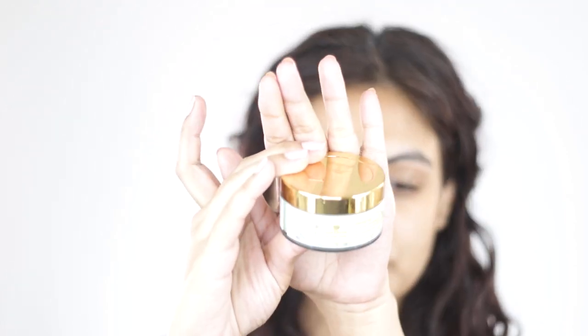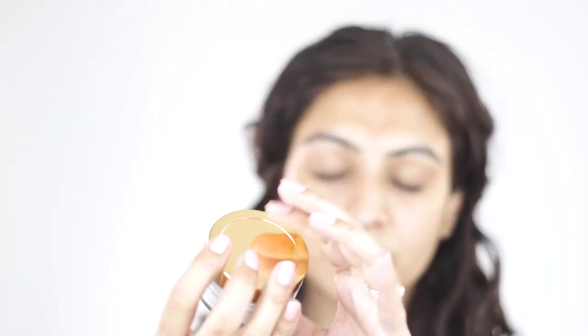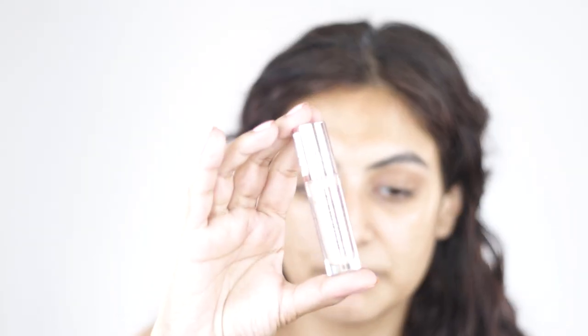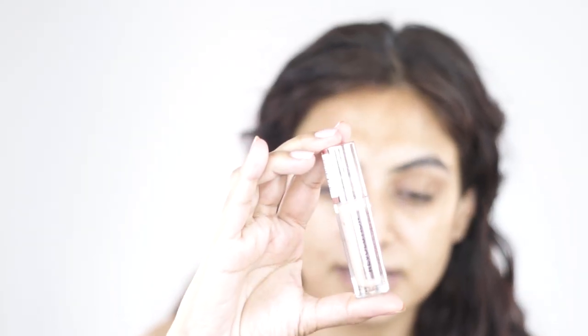The first thing I'm going to do is moisturize my face using the Just Herbs plump-up moisturizer. Then I'm going to prime my eyes with the Makeup Revolution Conceal and Define, which is in shade C10.